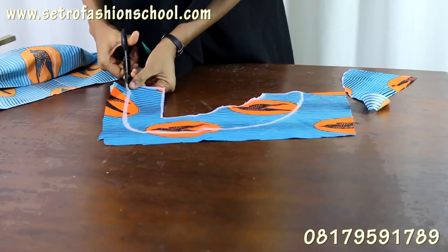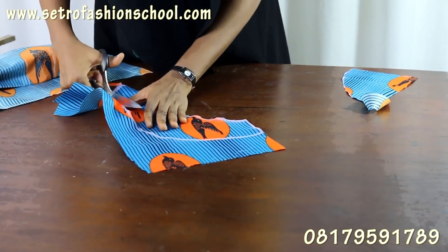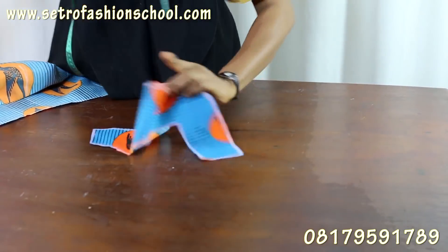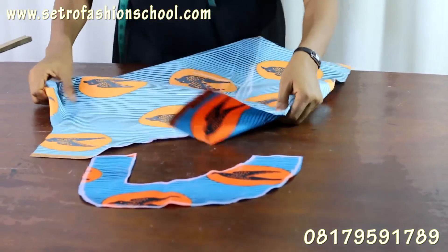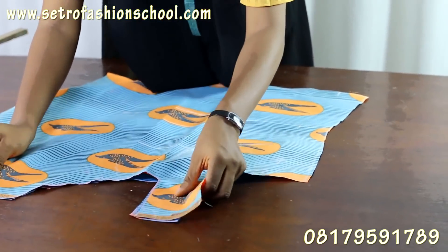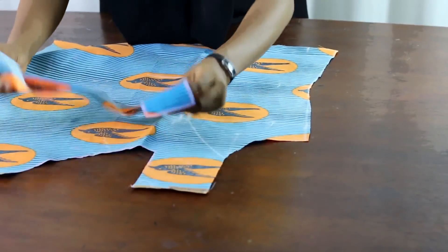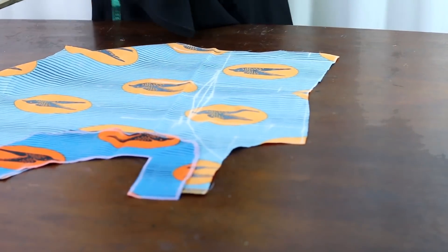Now let's begin. You've got your facing pieces. So how do you sew it? Go to the sewing machine and just sew with the right sides facing each other. By the time you sew it this way, just turn it in so that when you turn it in you're going to have it something like this. Just sew out the facing and you're done.